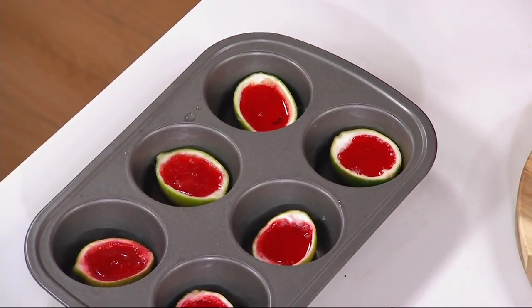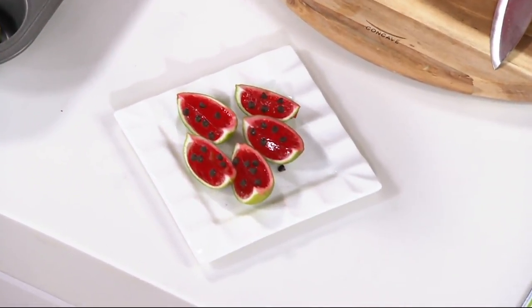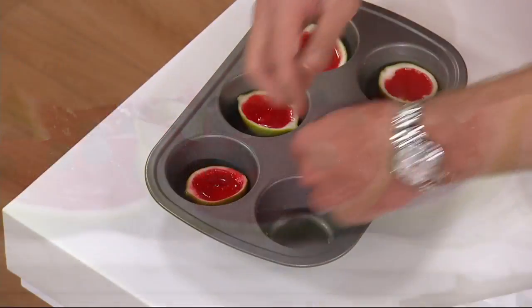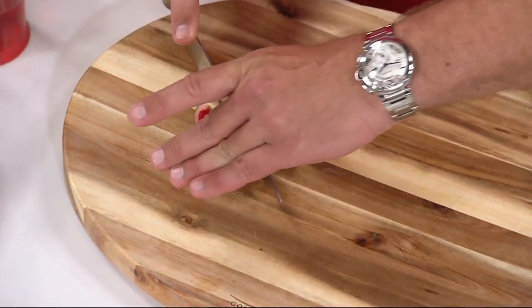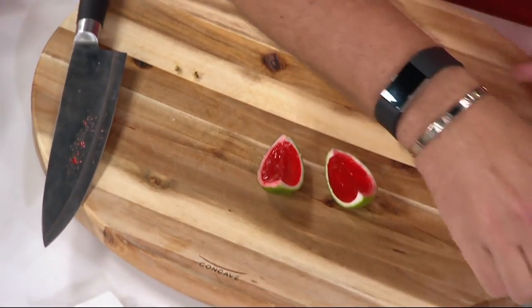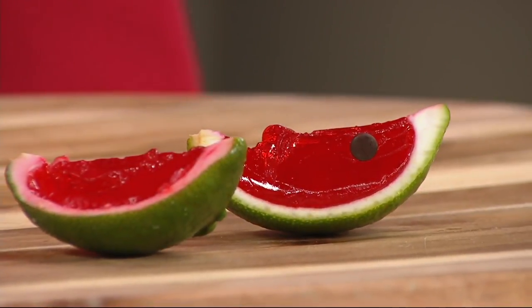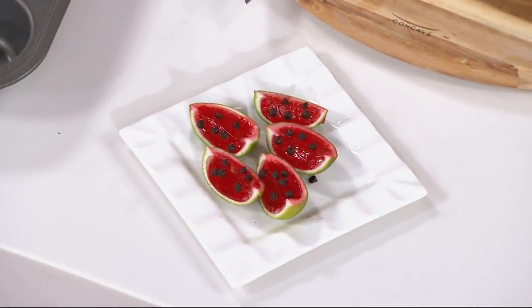Now what's going to be fun — once these chill and set up, we're going to take them back out of the refrigerator, cut them into wedges, and take chocolate chips and press them in to make them look like the seeds of a watermelon. So cute! Some are already done. Let me cut this into a wedge — looks like a watermelon wedge. Take your chocolate chips, point side in, and just press them into the gelatin. Our food stylist Karen will take care of the rest because she always does — she's my angel.